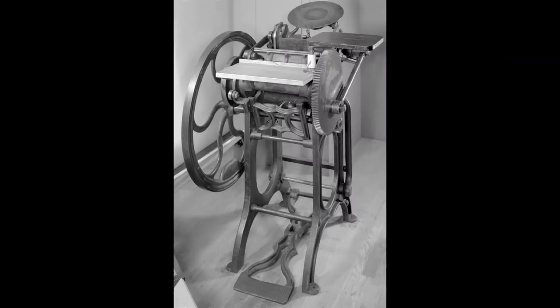But Mary Ann Shadd's paper was written in the 1850s and they definitely did not have printing presses like that back then. The printing press that Mary Ann Shadd's paper was most likely printed on probably looks something like this. As you can tell it's a lot smaller and it looks a lot simpler.